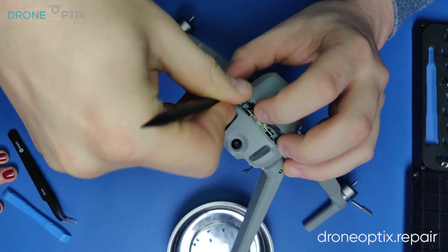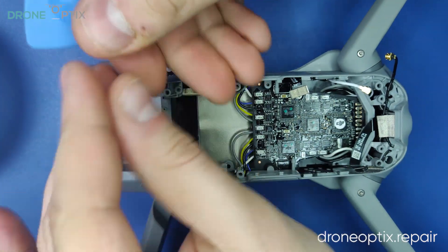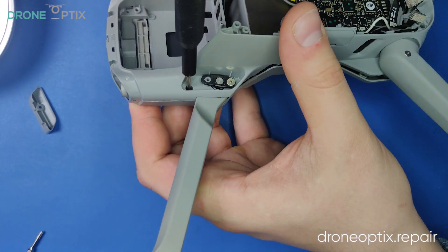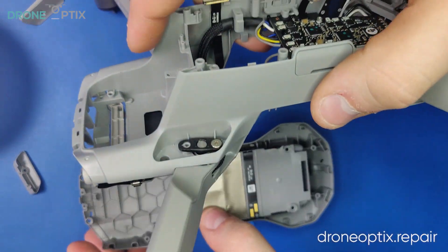Moving on to the front, there are two more frame screws behind these plastic covers. By removing them, the top shell of the drone should be free, and with some careful fiddling with a guitar pick and a plastic prying tool, it should just pop off.